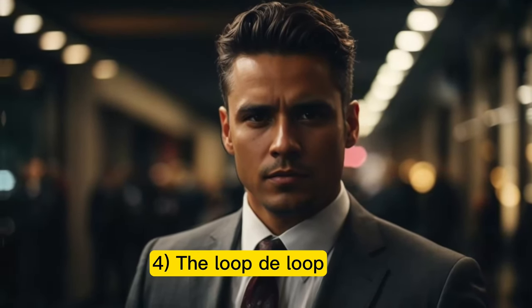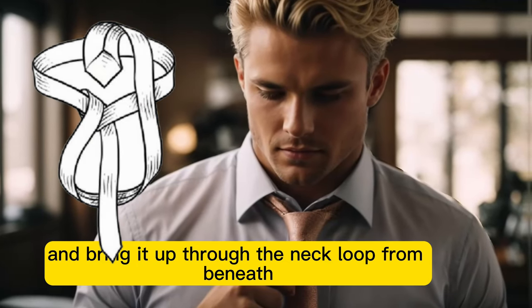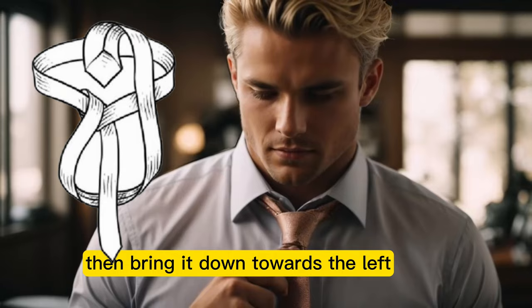Step 4: The loop-de-loop. Take the wide end and bring it up through the neck loop from beneath. Then bring it down towards the left.